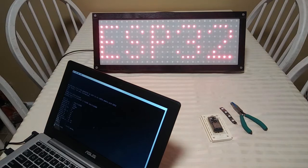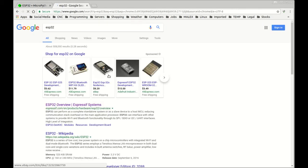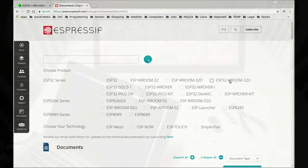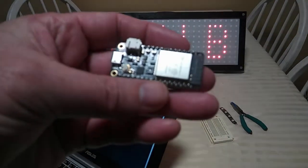I want to take a few minutes to tell you a few things about the ESP32 because I'm going to be using them in several projects coming up. They're made by a Chinese company called Espressif — I'm not sure of the exact pronunciation. This is the website for the company; you can go there and read about the older board and the current ESP32.